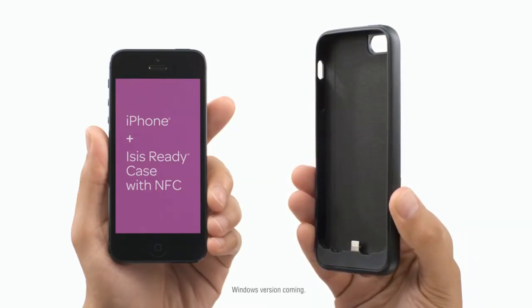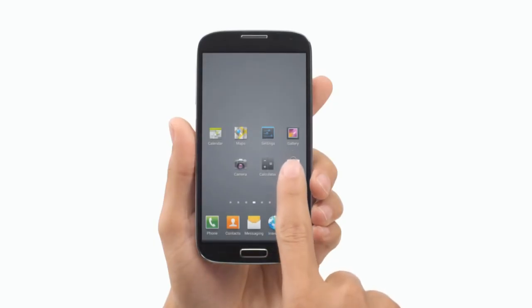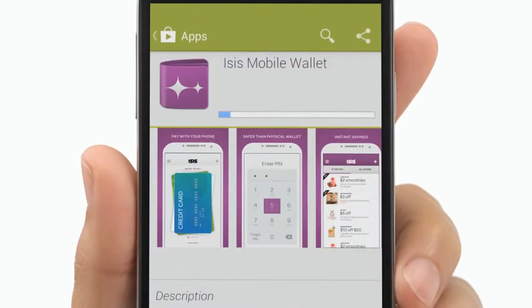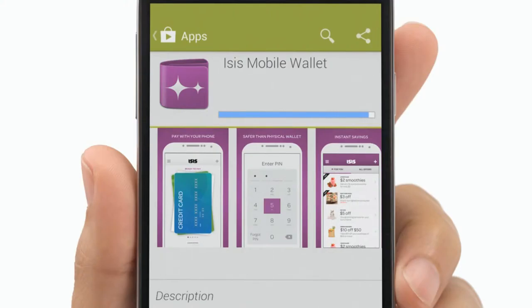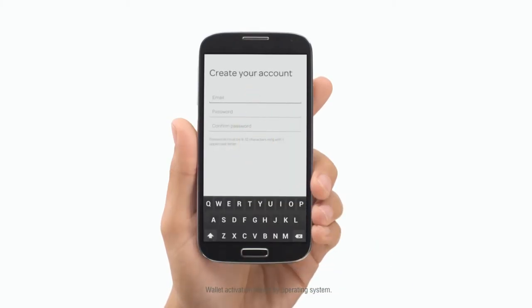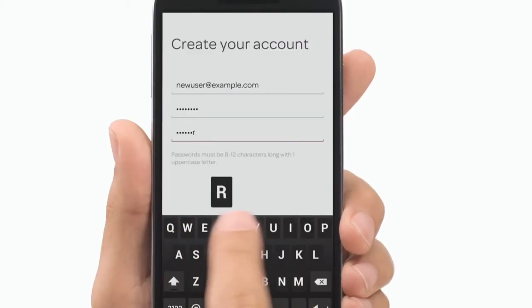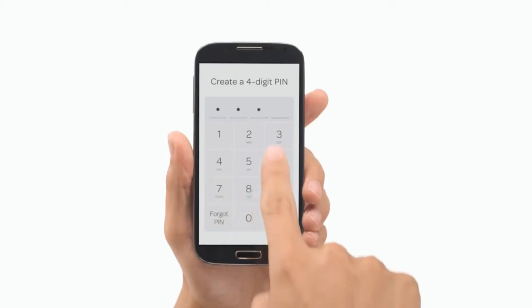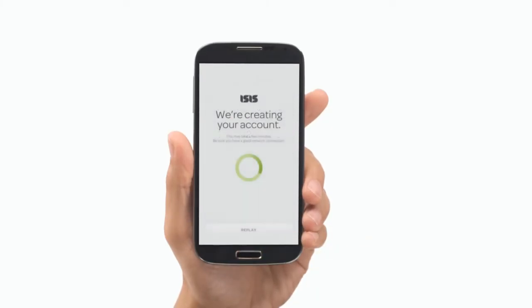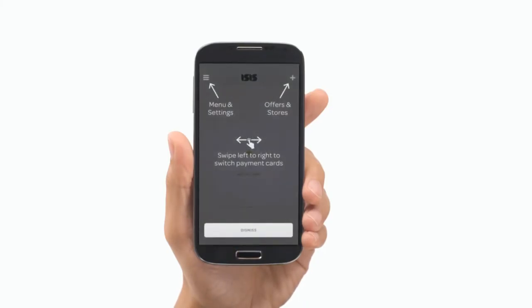To check if your phone is capable, visit paywithisis.com or an ISIS-ready mobile carrier. Once you have a compatible phone with an enhanced SIM or case, you're ready to download the ISIS mobile wallet app. After downloading the app, open it up and get started. Add the required information to create an account and set a four-digit PIN, which you'll need to open your wallet. A welcome screen will appear when your account has been activated. That's it — now you're ready to add cards to your wallet.